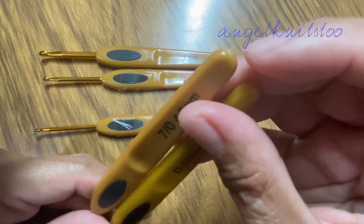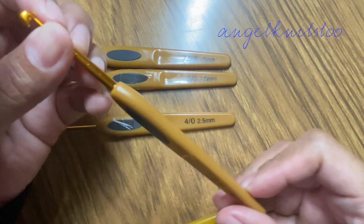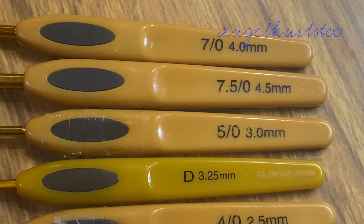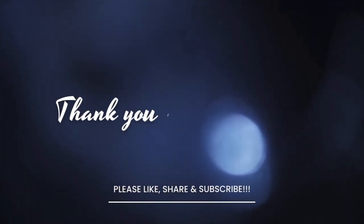As long as it glides smoothly when you crochet with no bumps, I don't have anything against it. That's all for today — thank you so much for watching. I hope this comparison of crochet hooks helps fellow crocheters. Please don't forget to click the subscribe button. Happy crocheting, everyone — God bless you!